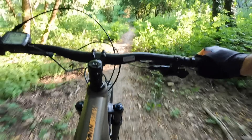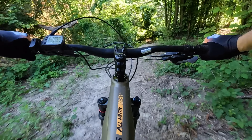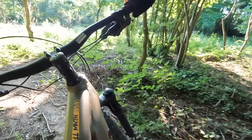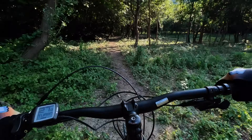Ragazzi, come si inserisce questa bici! Figata, wow — è sempre per aria, bellissimo! Anche l'uscita di curva è fantastica.